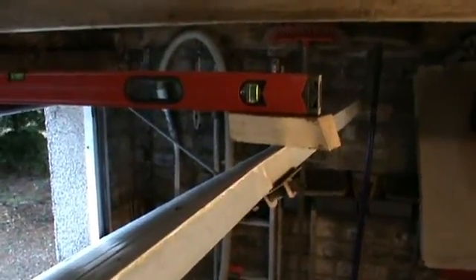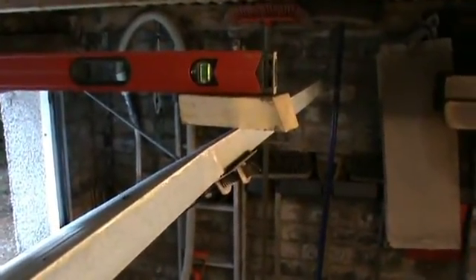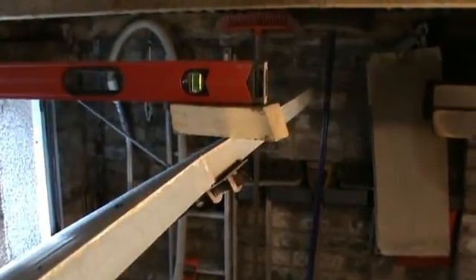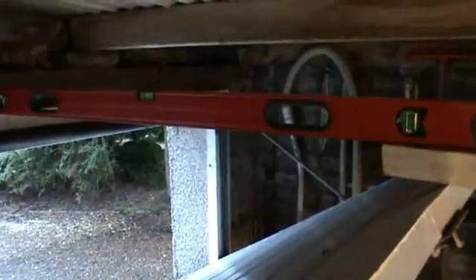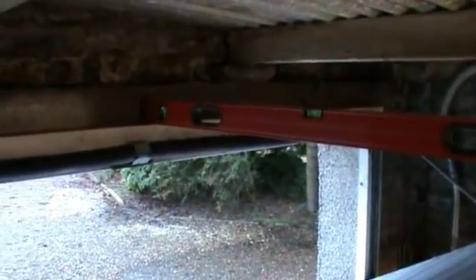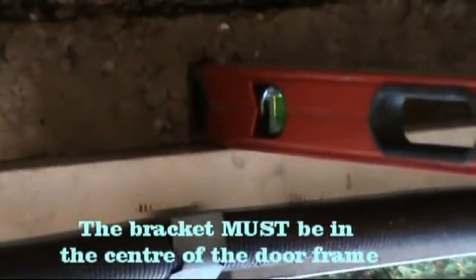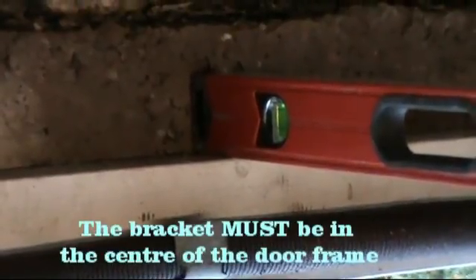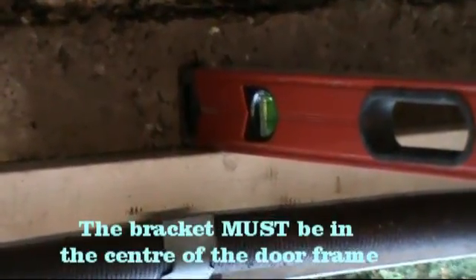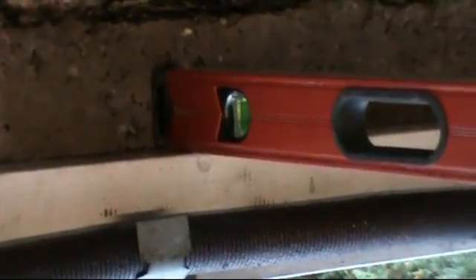I've opened the garage door to its highest point, placed a piece of wood two inches thick on top of the door, then a spirit level on top of that to make sure it's level. The point where the base of the spirit level meets the far wall of the garage is where the bracket will have to be mounted — that would be two inches above the highest point of the door when it's open. I'll make a mark at that point and fit the bracket.